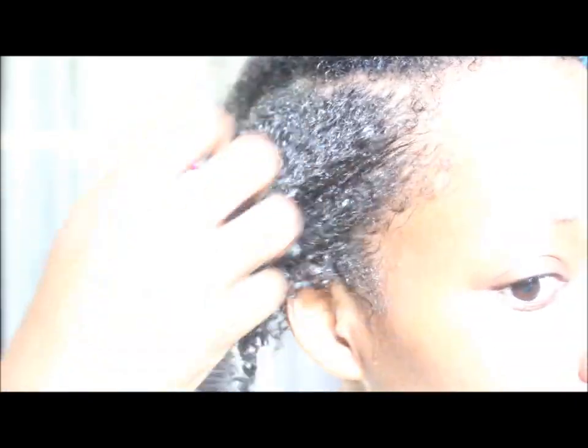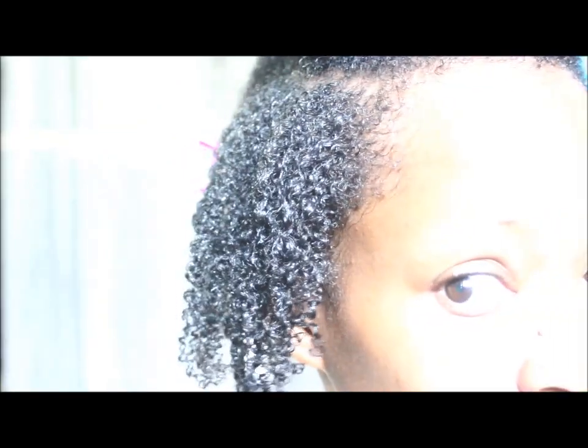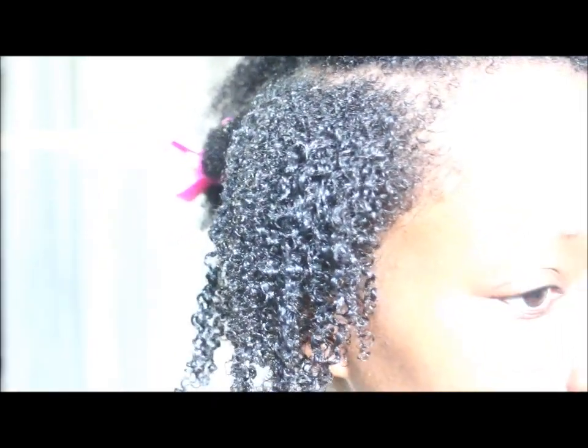Look at that — there is a lot of good definition there. It gives it a lot of good shine and I really love the way it defines my curls. So I'm going to go ahead and finish doing the rest.